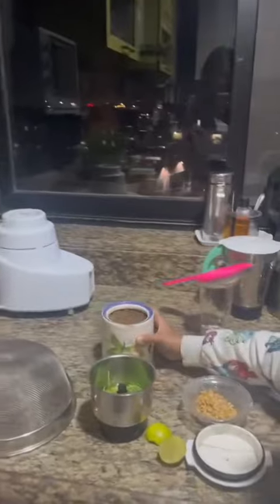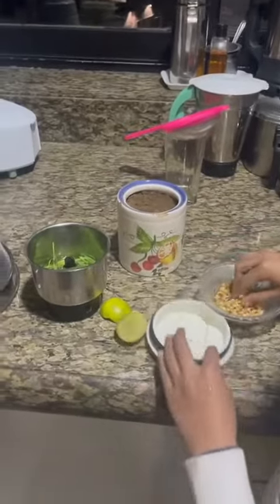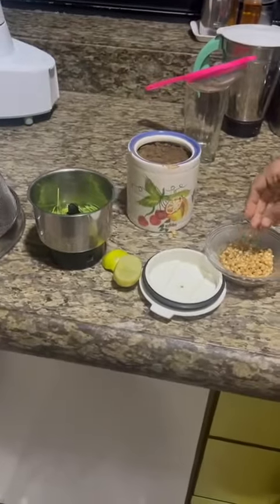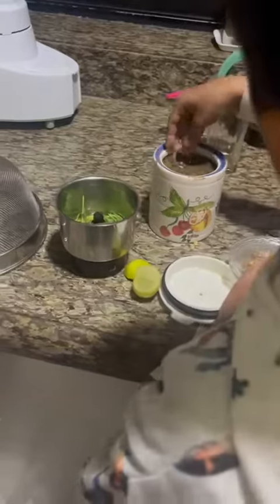First, let me show you how to grow wheatgrass at home. Take a pot and fill it with potting mix. Then, soak some wheat seeds in water. Then, put it in the pot.